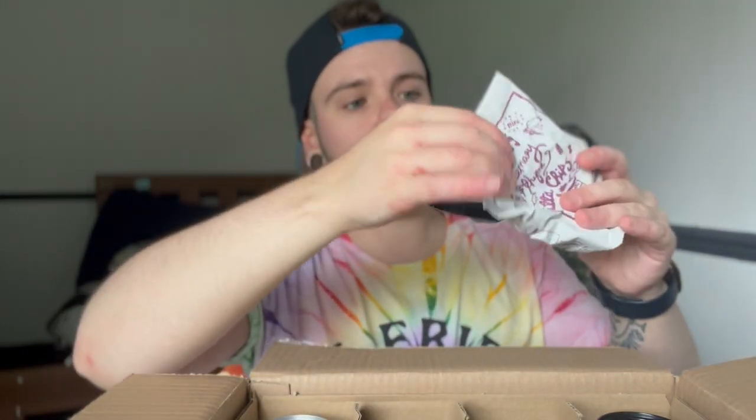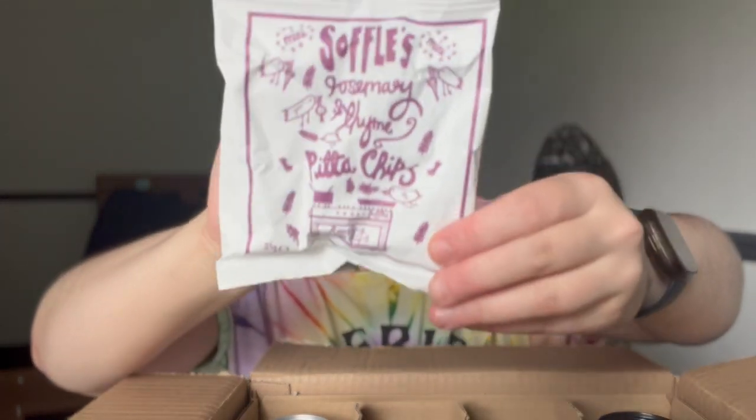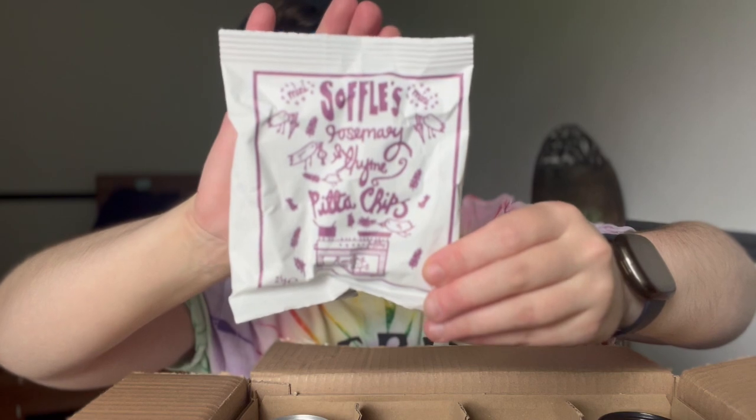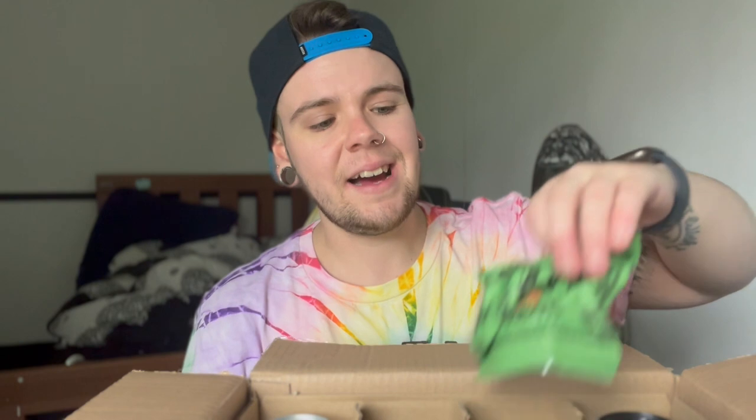First snack: we have Soffles rosemary and thyme pita chips — oven roasted pita chips with olive oil. That's what they are. It doesn't say anything else. I think these will be all right; we're getting more and more normal snacks.